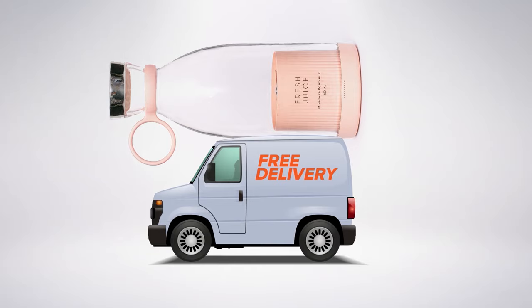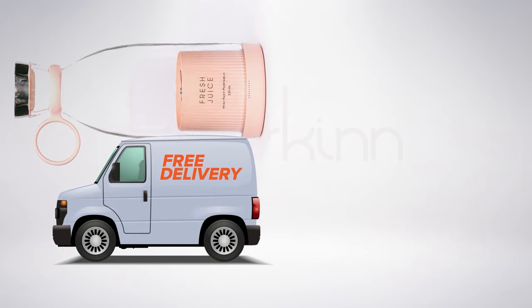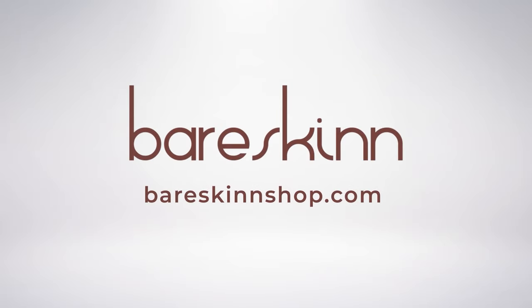That's my PortaBlender. Free delivery within Accra. Get yours today at bareskinshop.com.